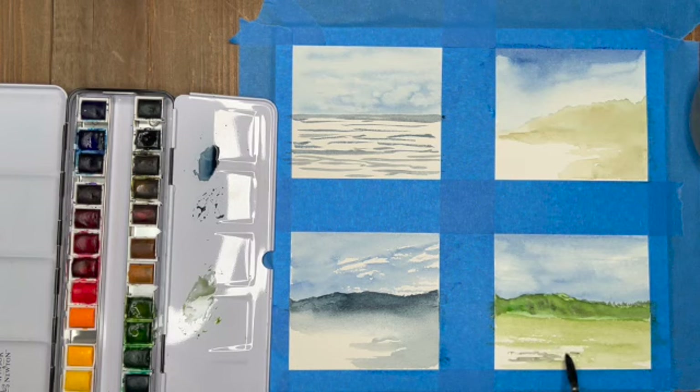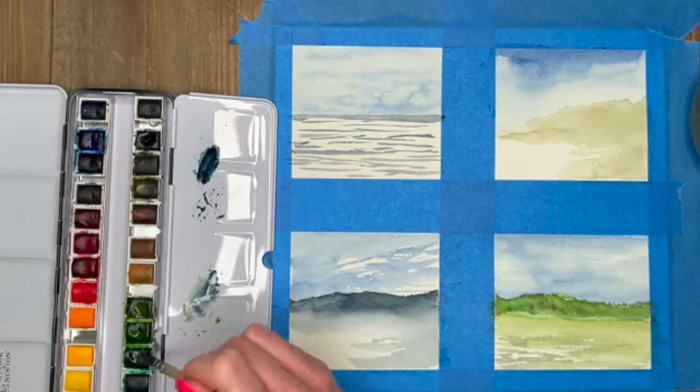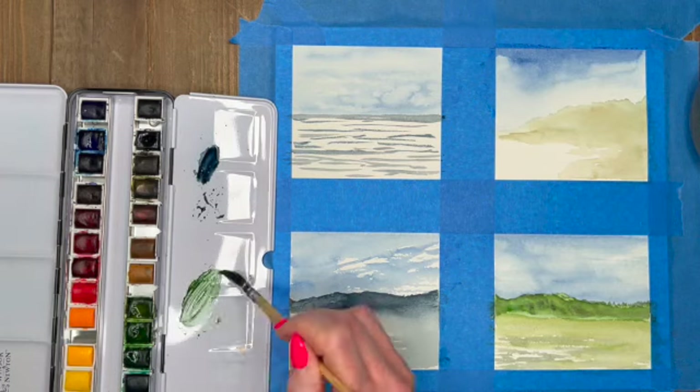Welcome back everybody, this is part two. If you didn't get to see part one of this painting, you can go back to my other videos and watch part one. Just going in now a little bit darker with my greens.